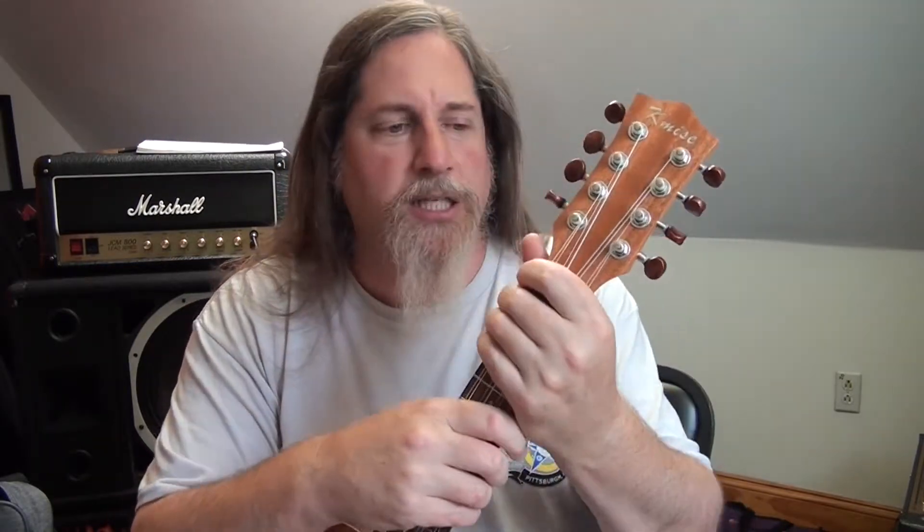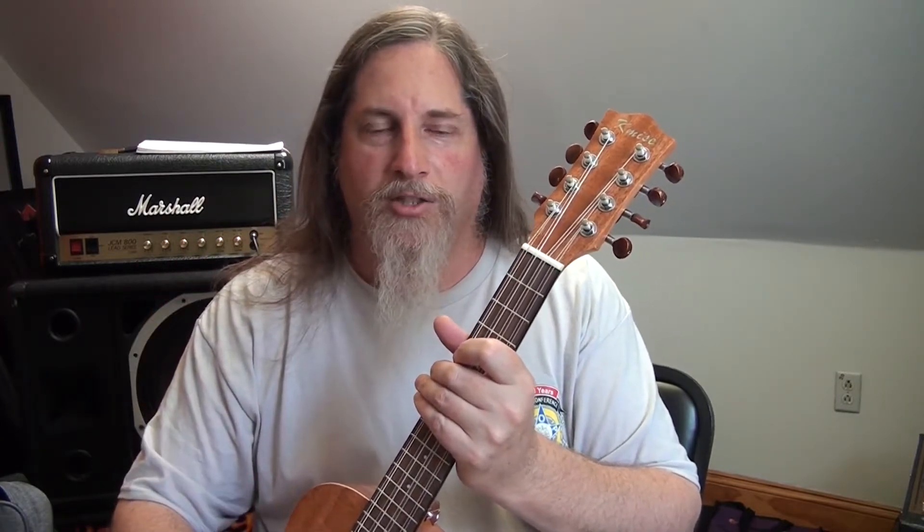I just picked up this eight-string tenor ukulele and I could not be more happy with it. I picked it up for like 80, maybe 89 bucks — I forget. I just saw it on Amazon and sent the link to my wife and said, can you order this for me? It was through another vendor so it took about a week, but I am thrilled with it. It's awesome.